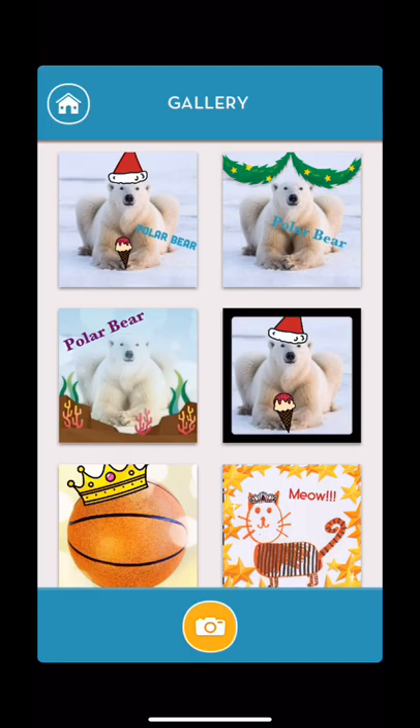Enjoy ChatterPix. I hope you use it in your classroom this year. There are many ways that you can use it — this was just one fun way that we like to use it. Thanks for listening.